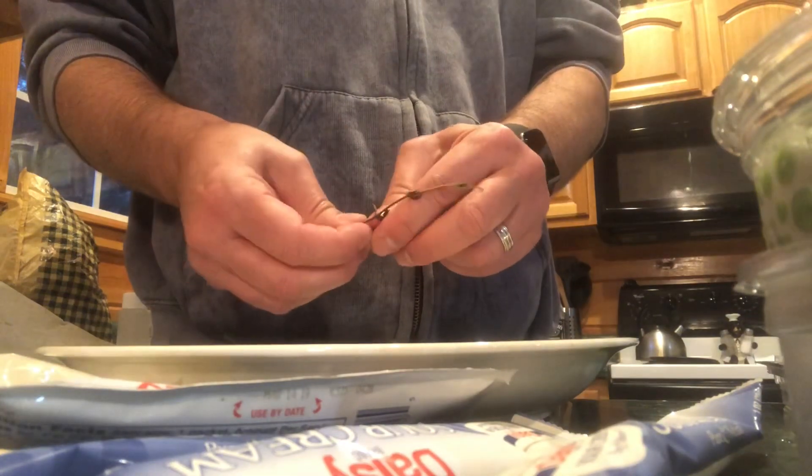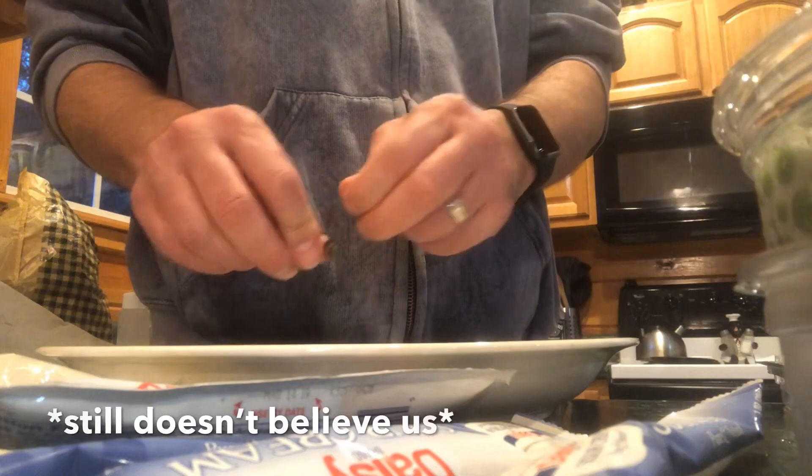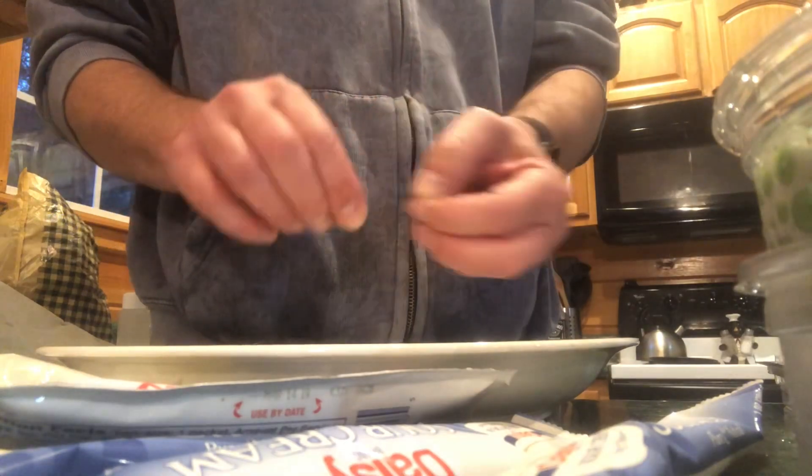We've got a cooking show going here. Oh you really do? Yeah, we're live on set here. Are you really? Yep. No way. We're gonna be — I'll edit you out. No, that's the best part. You come and I go.